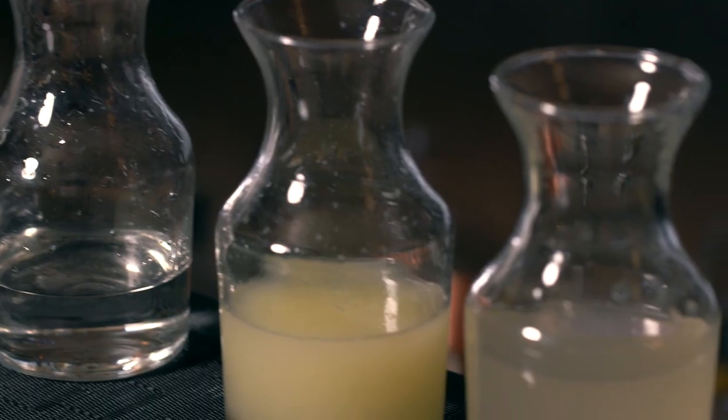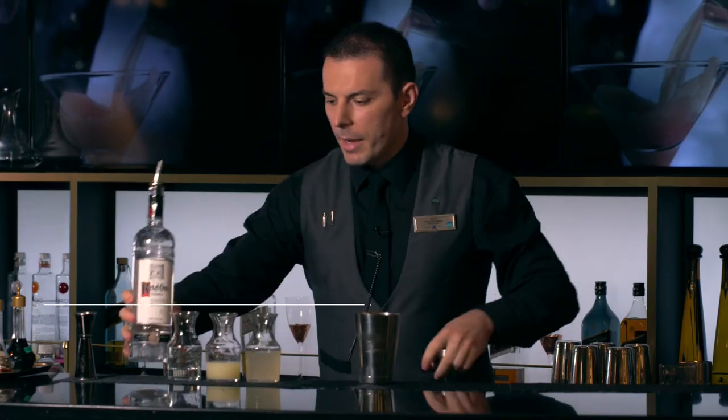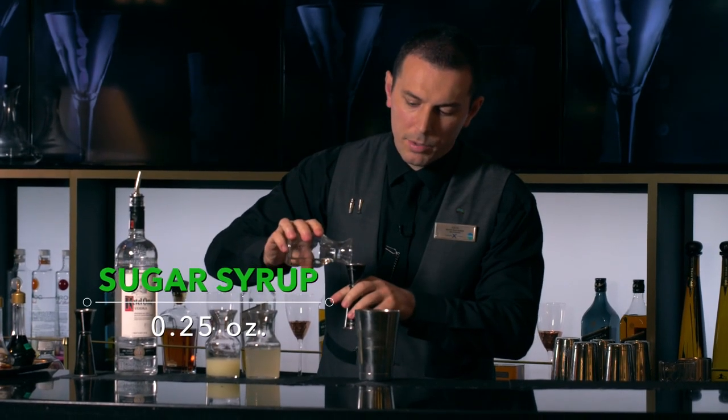So for our Dutch Mule, we're going to start with our main ingredient, which is the Kettle One Vodka — one and a half ounces. Next, we're going to move to our sugar syrup, homemade, which is a quarter ounce.